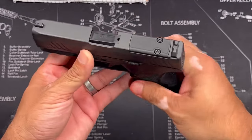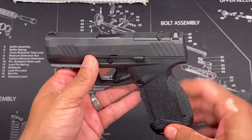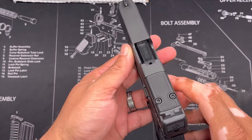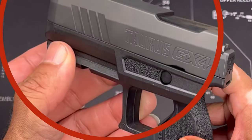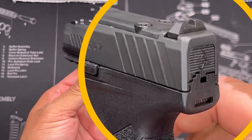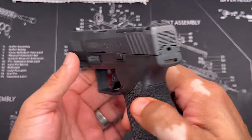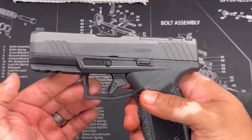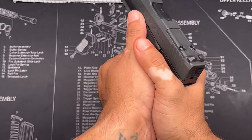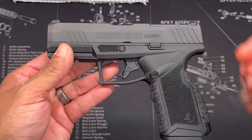It does come optics ready — the Toro slide. I do believe it's the Holosun 507K footprint, and there are a lot of different optics with that footprint that are a direct fit — you do not need an adapter plate. I really like these deep serrations in the front of the slide for press checks, and the back also has those deep serrations. I like how it has 'Taurus GX-4 Carry' on the slide. There's also stippling for your index finger and a thumb groove area, which I know some people usually have to add custom or with grip tape.